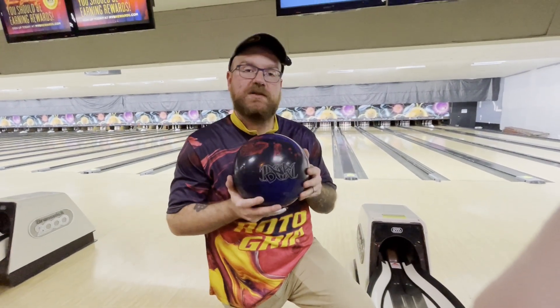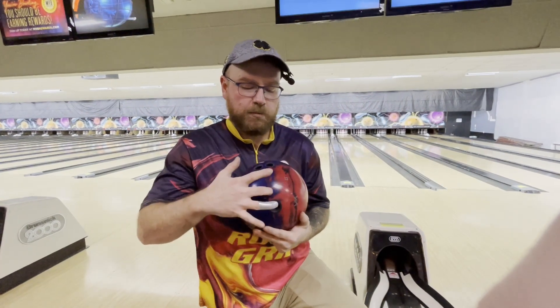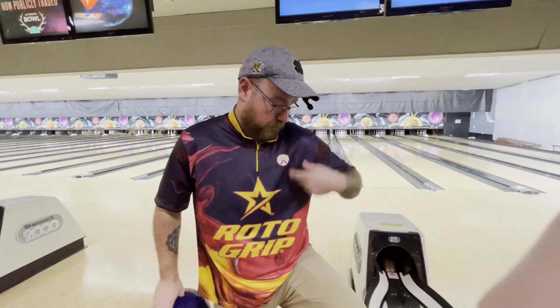Hey guys, we're gonna go throw the new DNA by Storm today. Layout on this one's gonna be the normal — it's five by five by two. We're gonna throw some shots and kind of see what we got going on. If you like the Bolify jersey, go click the link. It's the Roto-Grip Gem by Bolify.